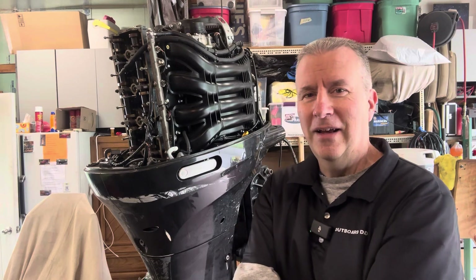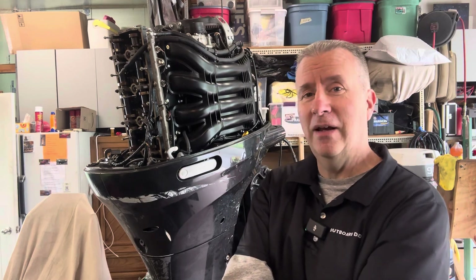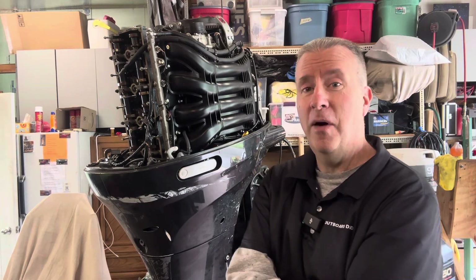But let's face it, four-stroke is where we're going. It's where outboards are made now. It's basically all you can get new unless you live overseas or have somebody that can ship you a two-stroke, because they're not selling in the United States.